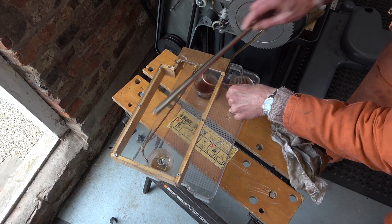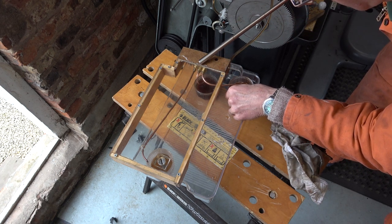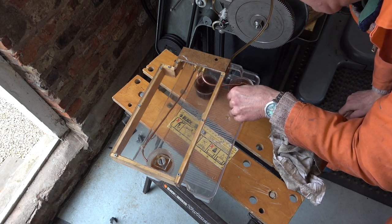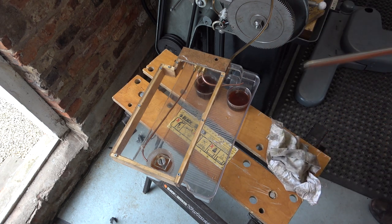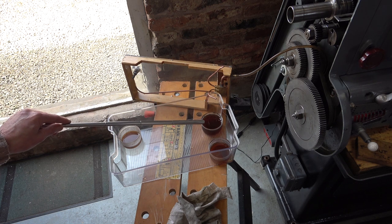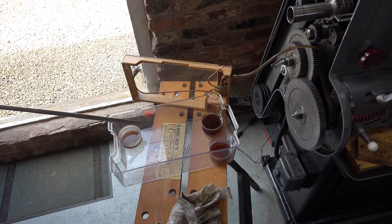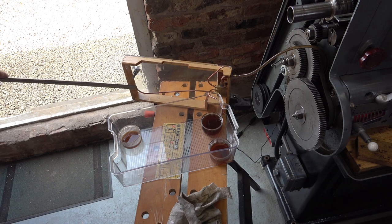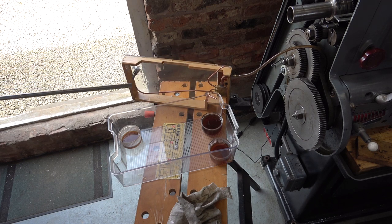There's only a dribble coming out of that one, and far more coming out of these two — in fact the middle one has the fastest flow. Even though this cup lost quite a bit of fluid, you can see the results pretty clearly. This cup is almost full, this cup is half full but some was spilt. There's barely any flow to the front spindle bearing cup. So I'm going to have to nip up this pipe and this middle pipe a bit to try and get more flow to this end and balance the whole thing out.